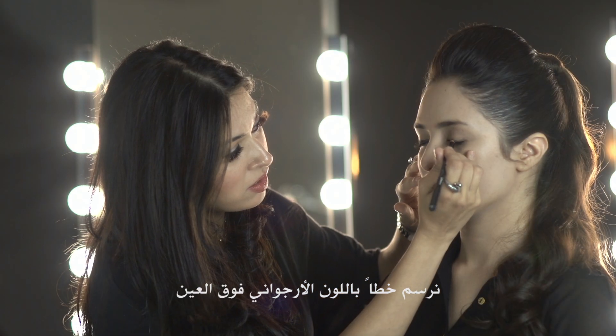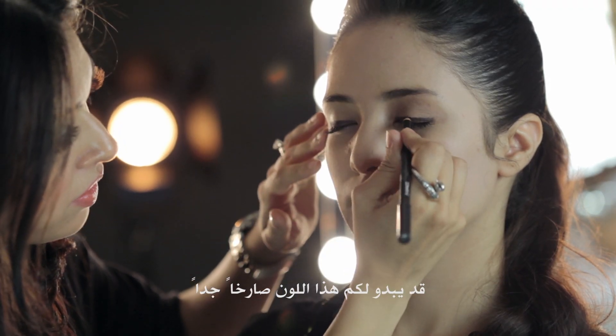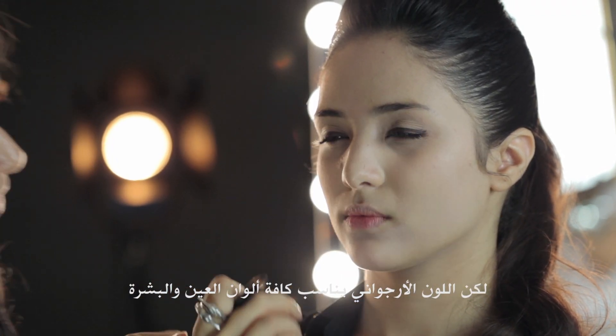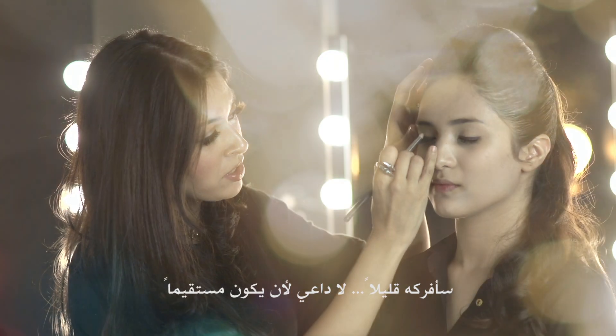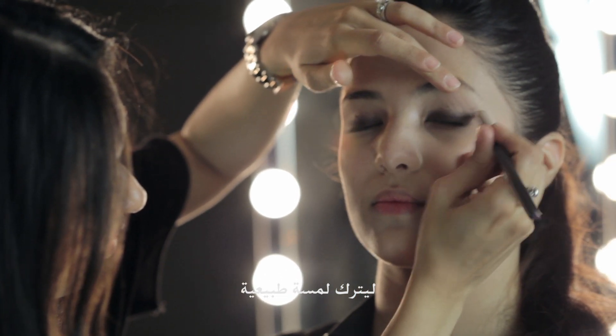I'm going to apply a purple pencil on the top of her eye. Now when I say purple, it might sound very loud, but purple looks good on all eye colours and all skin colours. I'm just going to smudge it — it doesn't need to be perfect, just a natural smudge.